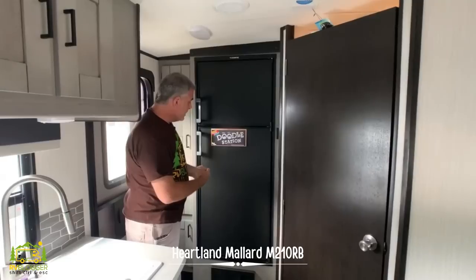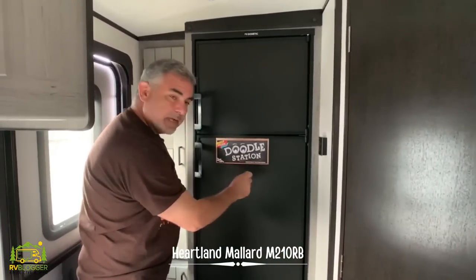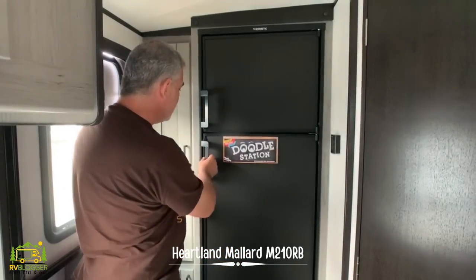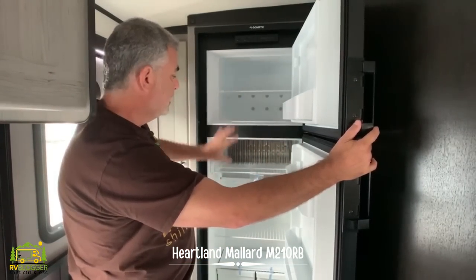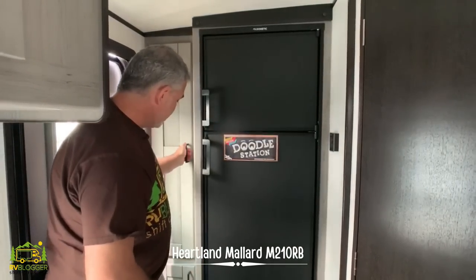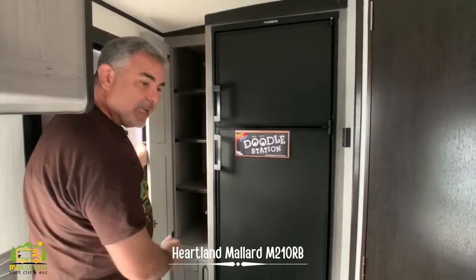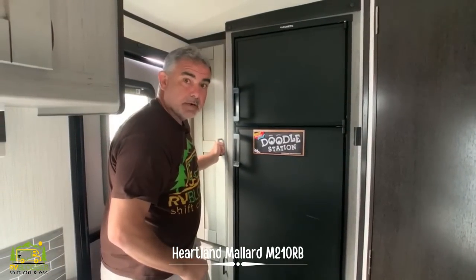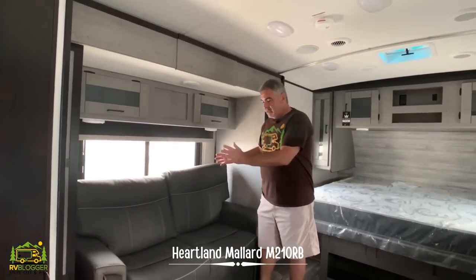The refrigerator in this model is also inline — it's just on the other side of the entry door. One really neat feature I've never seen before is a chalkboard finish on the refrigerator; you can write on it with chalk and leave notes. It's a very good size with a separate freezer, and just to the left there's pantry storage above and below, about a foot and a half deep.